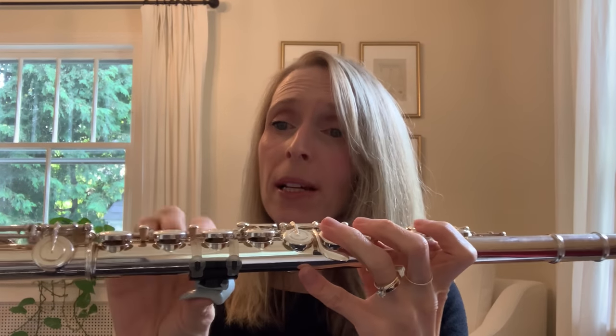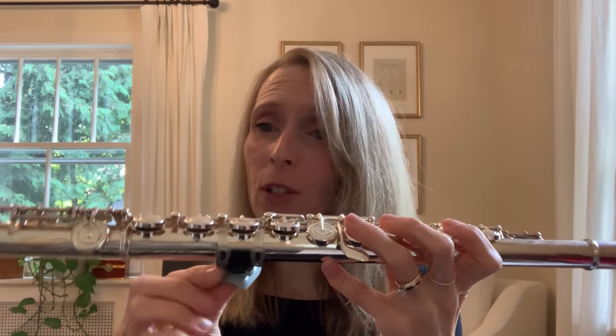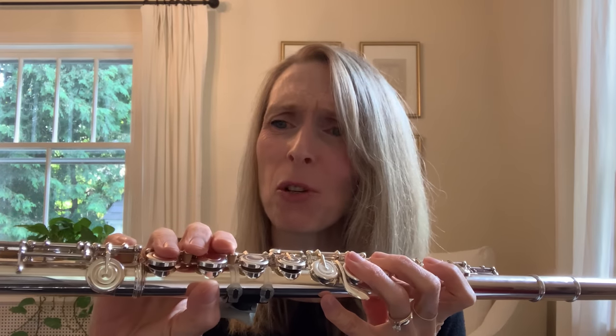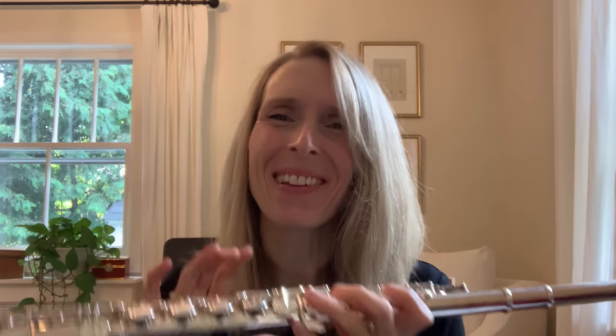Every student I had try it felt immediately at ease playing with it on. Not only that, but the angle of the thumb plateau can be adjusted for individual hands, which I absolutely love. The Prima encourages holding the flute with the proper right thumb position — it would be really difficult to hold the flute with the tip of the thumb too far forward, and impossible to hold it with a severe hitchhiker's thumb. The permanent placement of the mounting plate also ensures a consistent correct thumb position every time students practice at home.